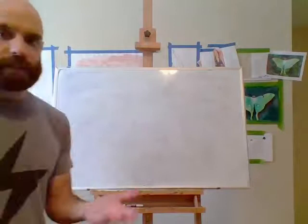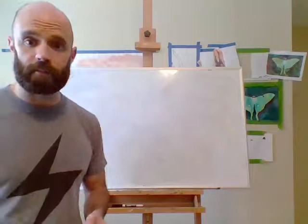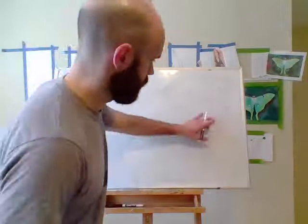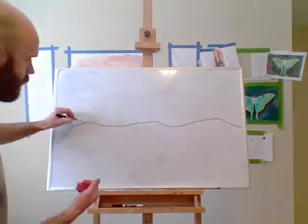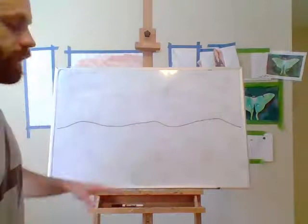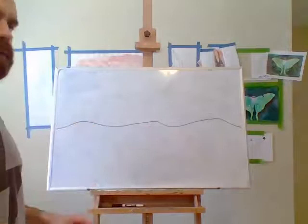I've got a dry erase board right here and I'm going to stick to the criteria I put in the instructions. One of the things I asked you to include in your landscape drawing was a horizon line, so I'm going to draw a horizon line. The horizon line is the line that separates the earth from the sky. I'm going to use an organic line, so it's not perfectly straight — I didn't use a ruler or straight edge, and I included a few curves.